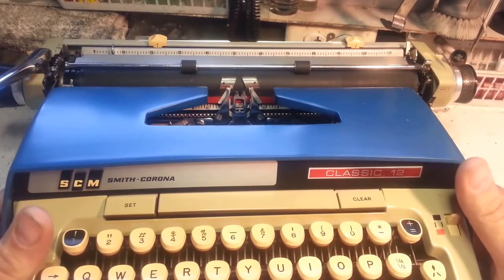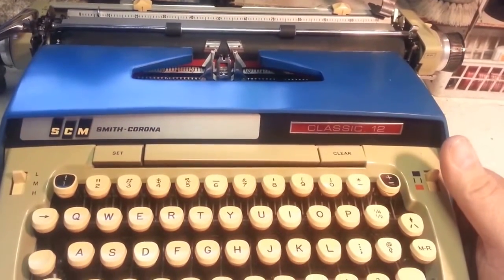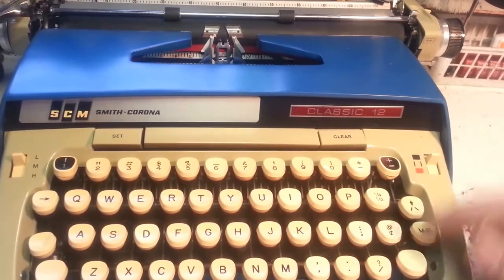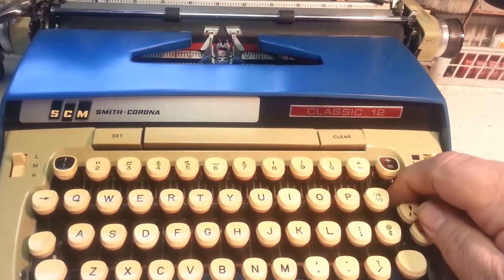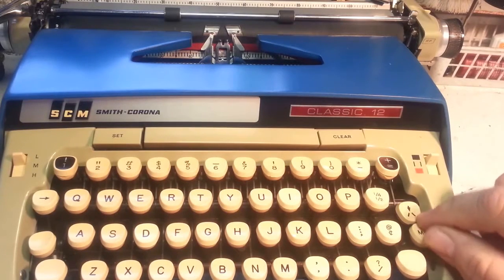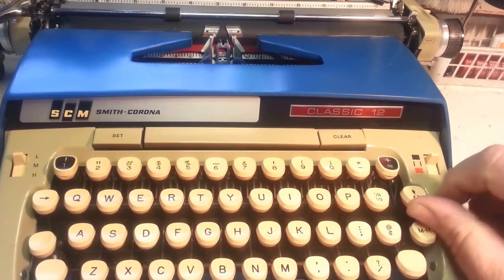This is a demonstration of how to fix a Smith Corona typewriter. What we're looking at is this key here — it's down when it should be up. It's not working; you should be able to lift it up like that.